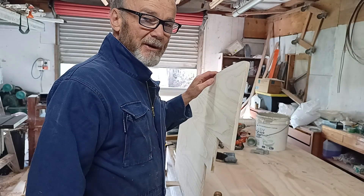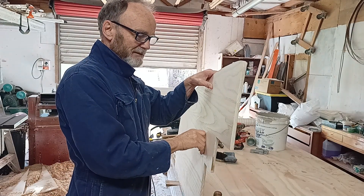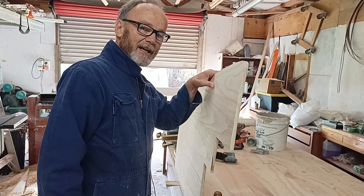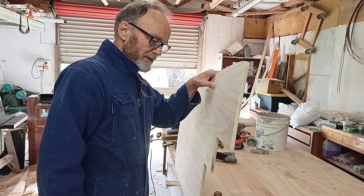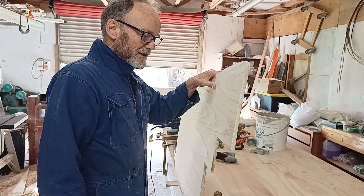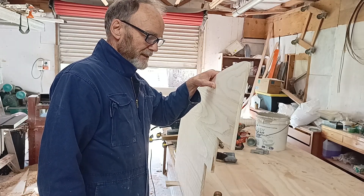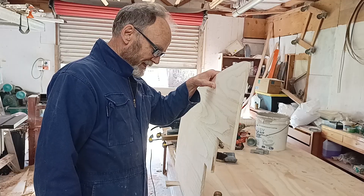If this looks bowed, you're not imagining it. It's glassed on one side — it was staying flat and then some rain came in for a couple of days. The humidity went up and this timber, paulownia, expands quite excessively when there's a bit of humidity. With changing humidity it'll change shape.